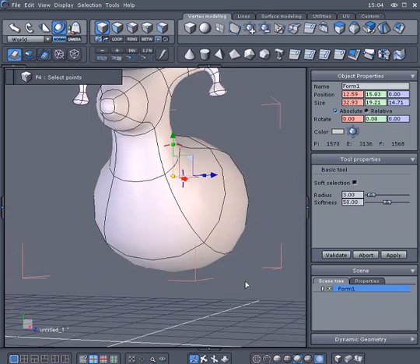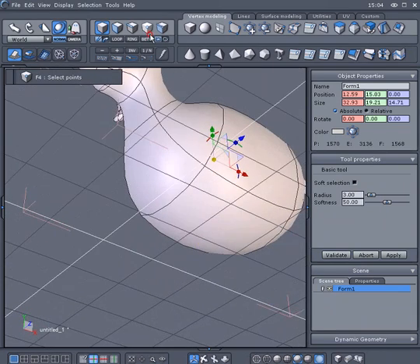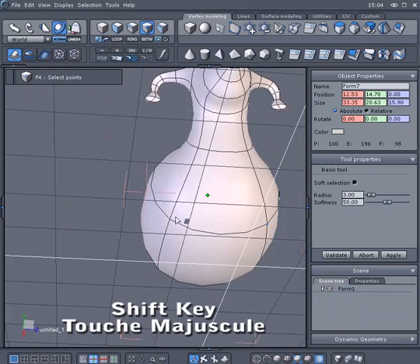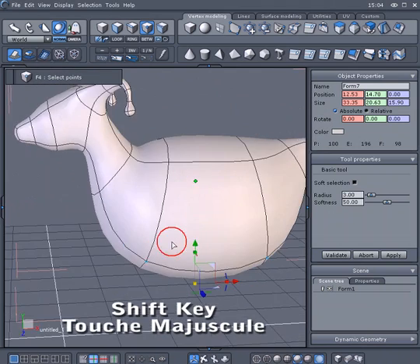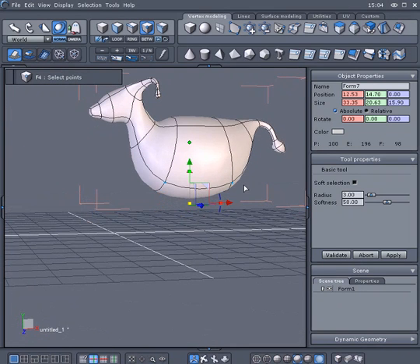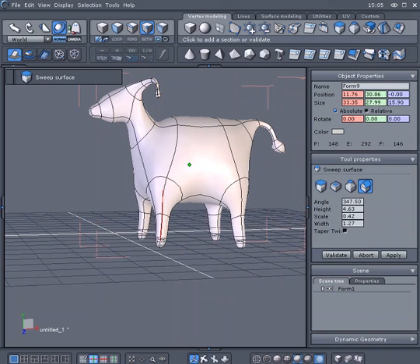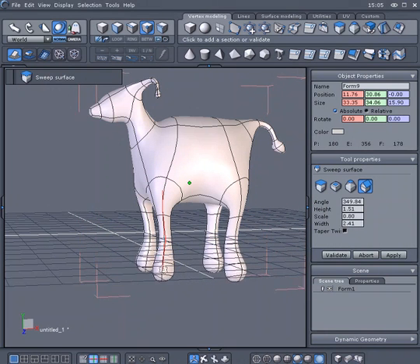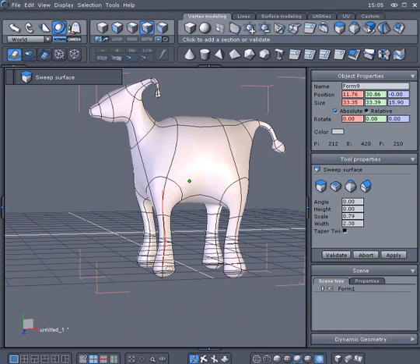When it's done, activate the transparency mode. To create the legs, select the four bottom vertices while holding the Shift key down and use the Sweep tool again. Create them like you created the tail and the horns. You can use the space bar to add constraints to your Sweep as needed.